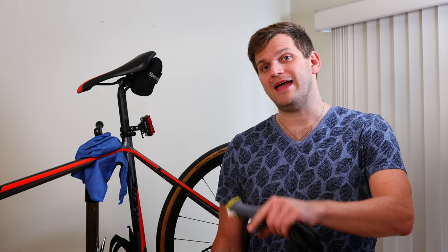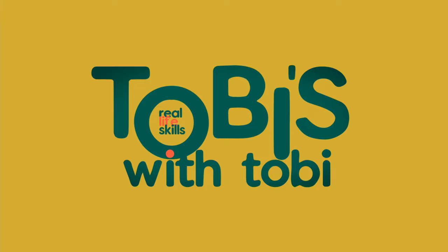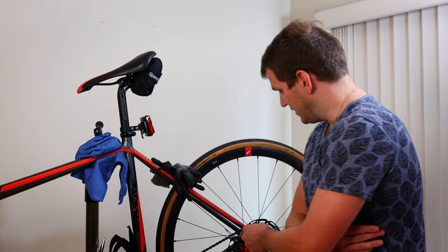Hi, this is Tobi's Real Life Skills with Tobi. I'm Tobi and today we are talking about brake pads and how to change them on a bike. Today we try to learn a little bit more about another real life skill. As you can see here, it's a bike — we're not learning how to cycle, but what we'll do is we will work on the brakes today.